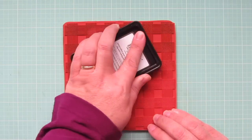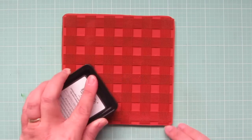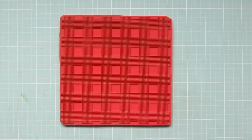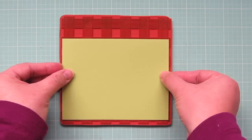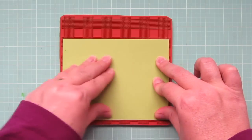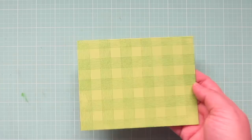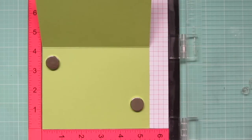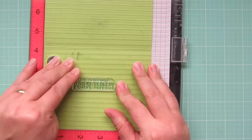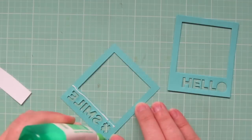For my card base, I'm going to take the all lined up background stamp and ink that up with some green ink. Then I can grab my card base, which is made from sour apple cardstock, line that up with the stripes and press that down, rubbing my fingers over the back to make sure all the ink transfers. I'm also popping that into my MISTI so I can stamp on the inside as well, using one of the sentiments from Picture Perfect as well as a little star and heart image.